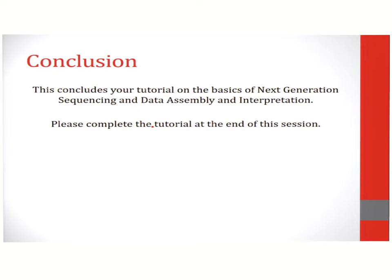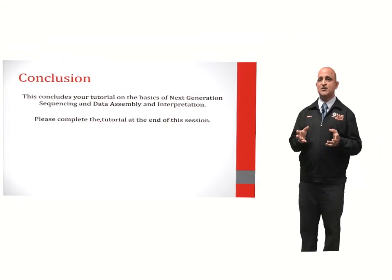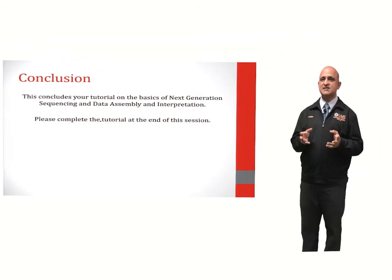This concludes your tutorial on the basics of next-generation sequencing and data assembly. Please complete your tutorial at the end of this session. Thank you.